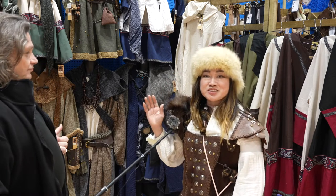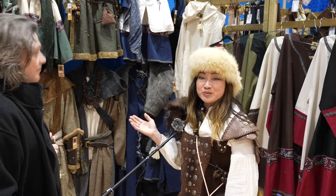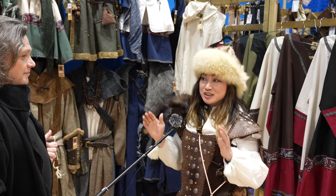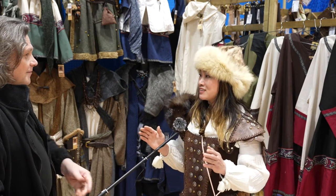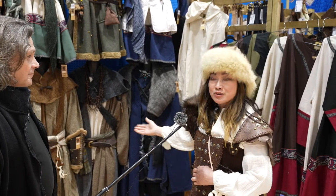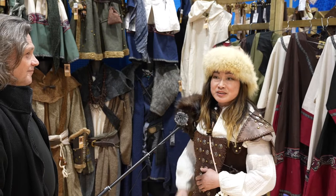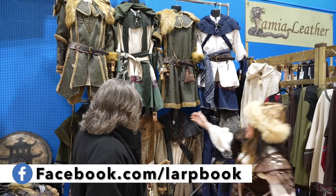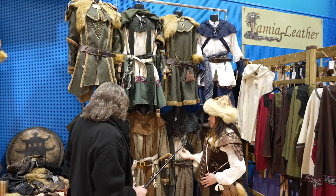We're just having a new idea and a new way of introducing the costumes, because when you see each item individually you don't get the look. So what we're doing is trying to put the whole set of costumes together to give you an idea of how they go together, but you can choose your own colour or style to mix and match yourself.